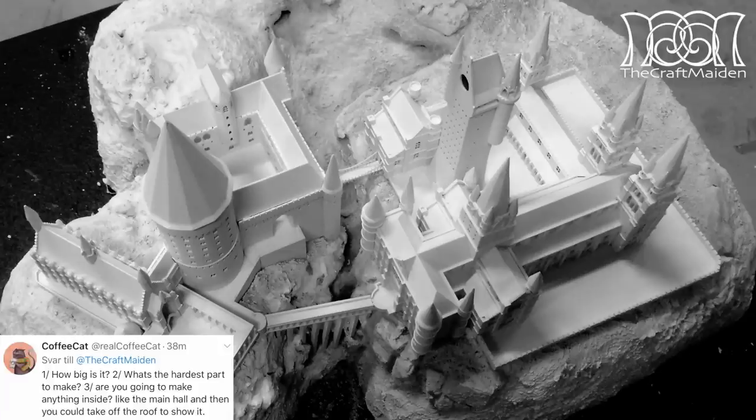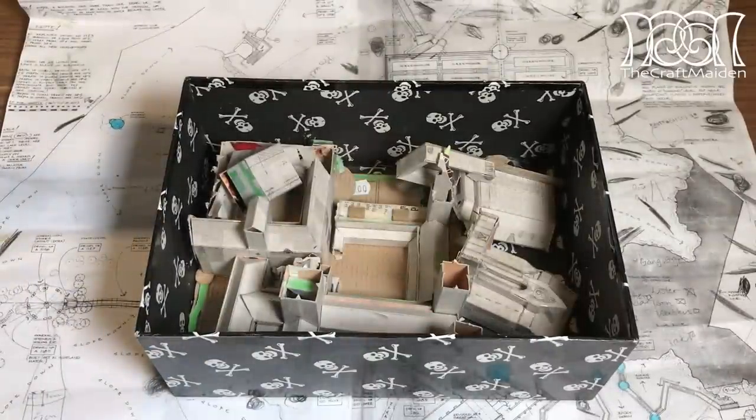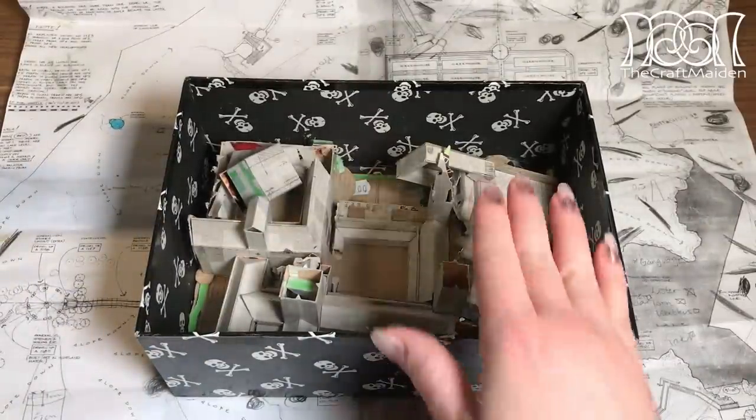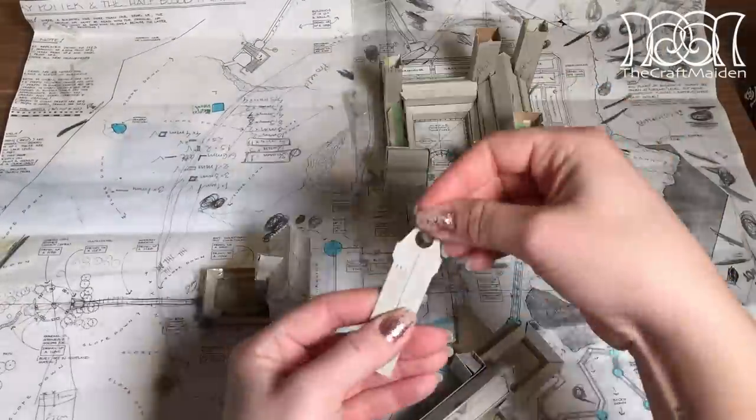What was the hardest part to make? Estimating the height of the castle. I spent quite a lot of time studying all the movies and searching for pictures of it, and then building a mock-up out of a box of cereals to actually find out the proportions.